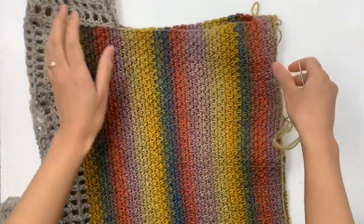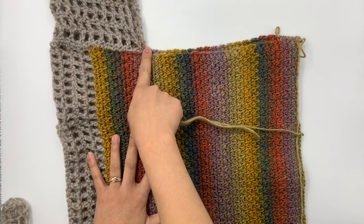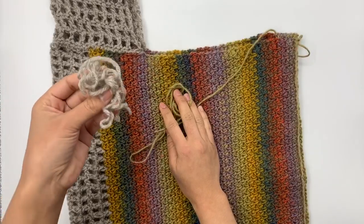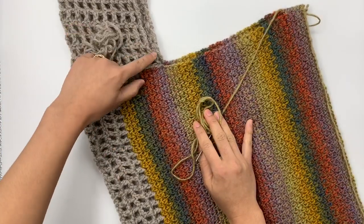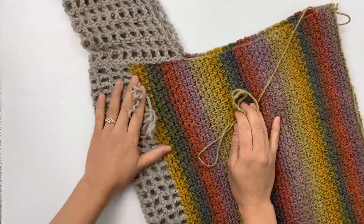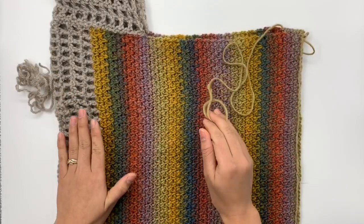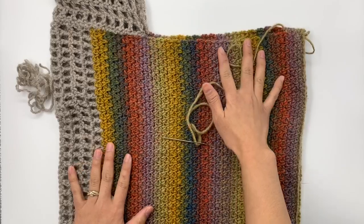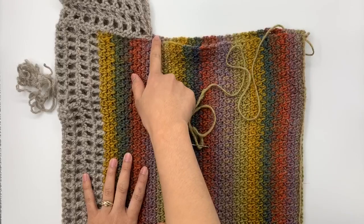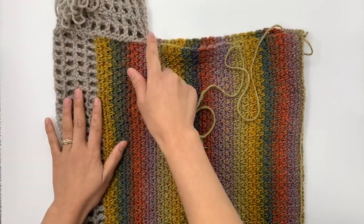I'll keep sewing back and forth until I reach the armpit. After that, I'll weave the end with color A and then bring in color B to sew the sleeve all the way down to the end. I'll meet you back when I'm at the armpit, just to show you when I start using color B to sew the sleeve.